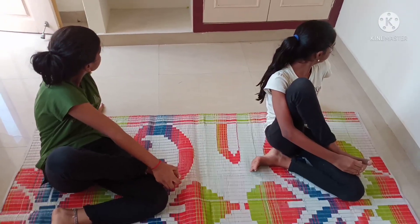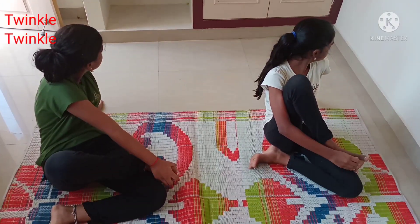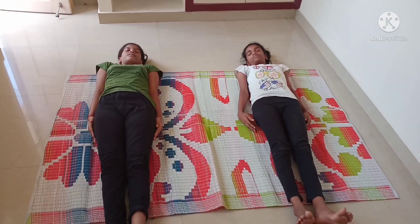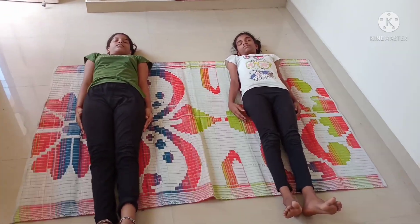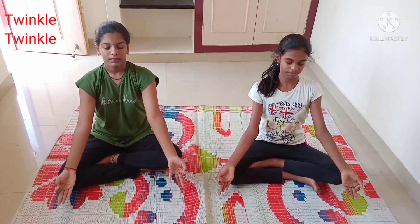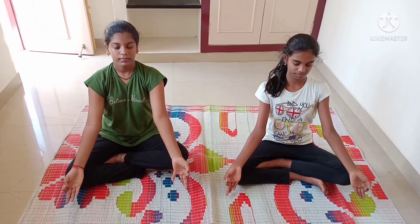Next, Ardha Matsyasana — hold in position for 30 counts. Next, Shavasana — hold in position for 30 counts. Next, Sukhasana — hold in position for 30 counts.